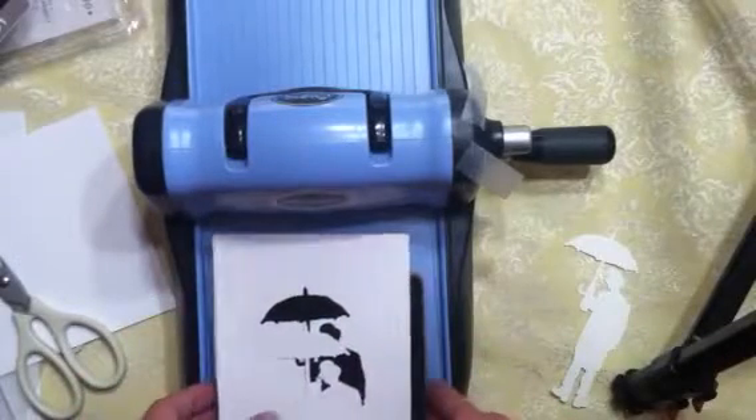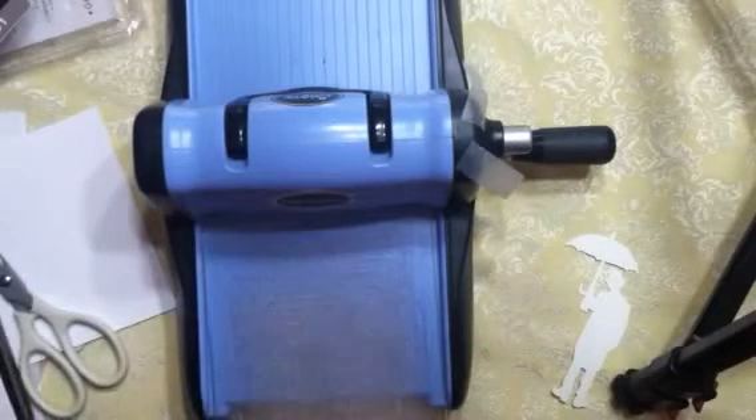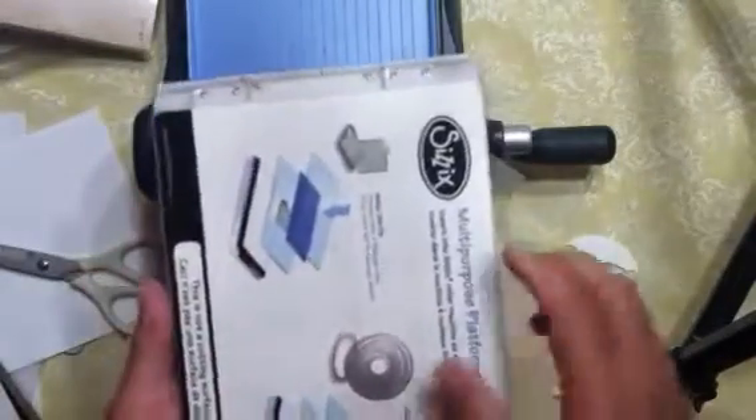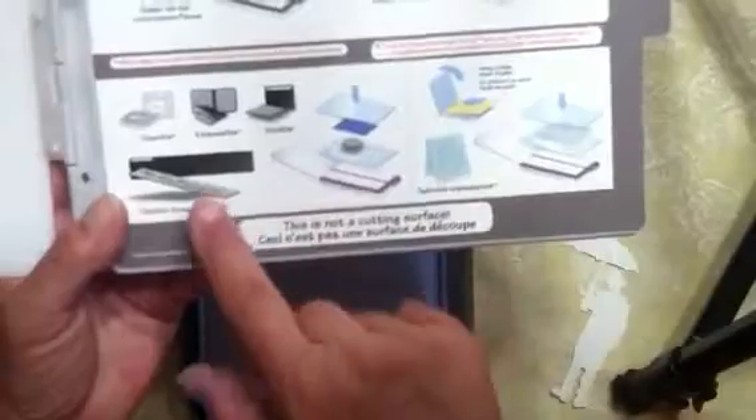This machine also works with embossing folders. One thing I really like about it is that on the plate it tells you: this level is for wafer thin dies, and this level is for embossing folders, impression pads, and heavier thin-type dies.